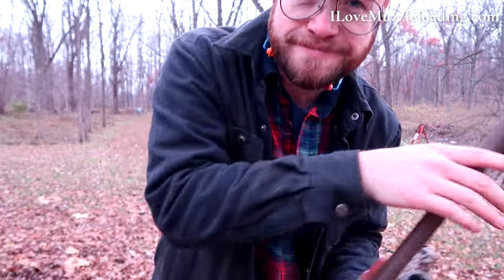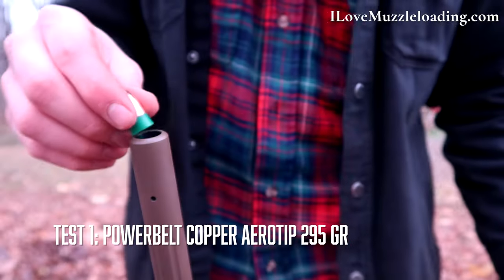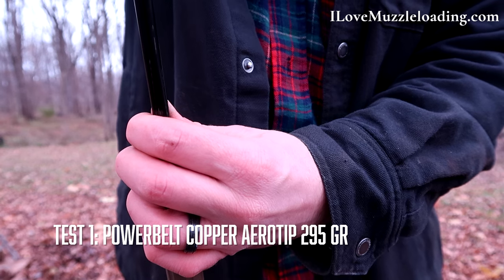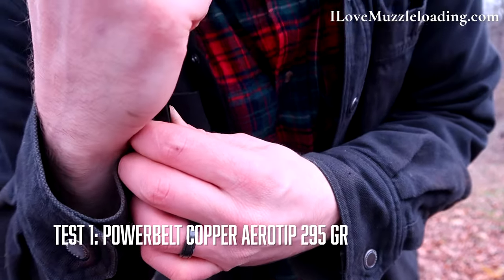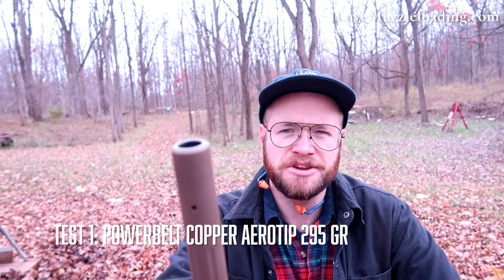We know the bore is clear, so we can start loading. I had a few comments last time about tamping the bullet down, so I'm going to try to do an easier press to seat and make sure we're down. I don't claim to be a professional when it comes to muzzleloading, so if you ever see something you do differently, please let me know. I'm always happy to try something different.